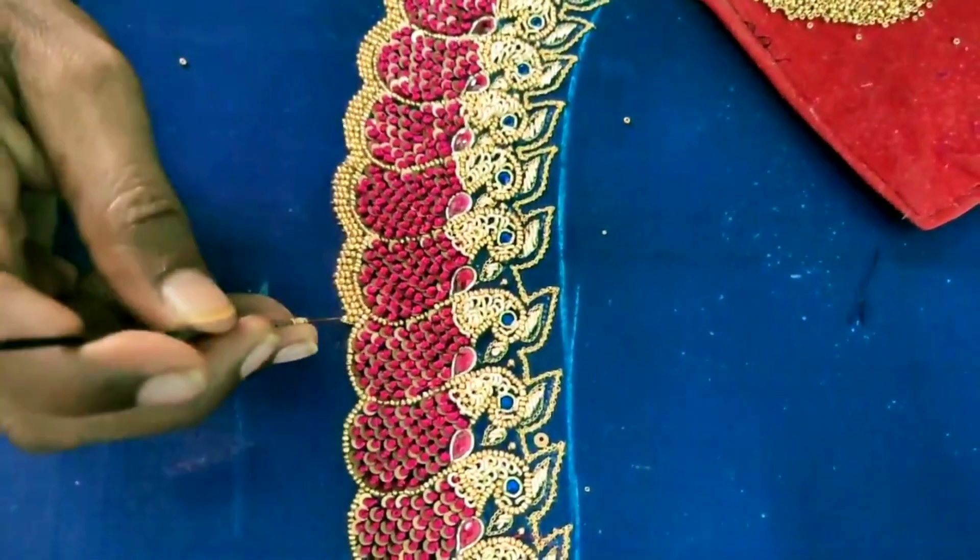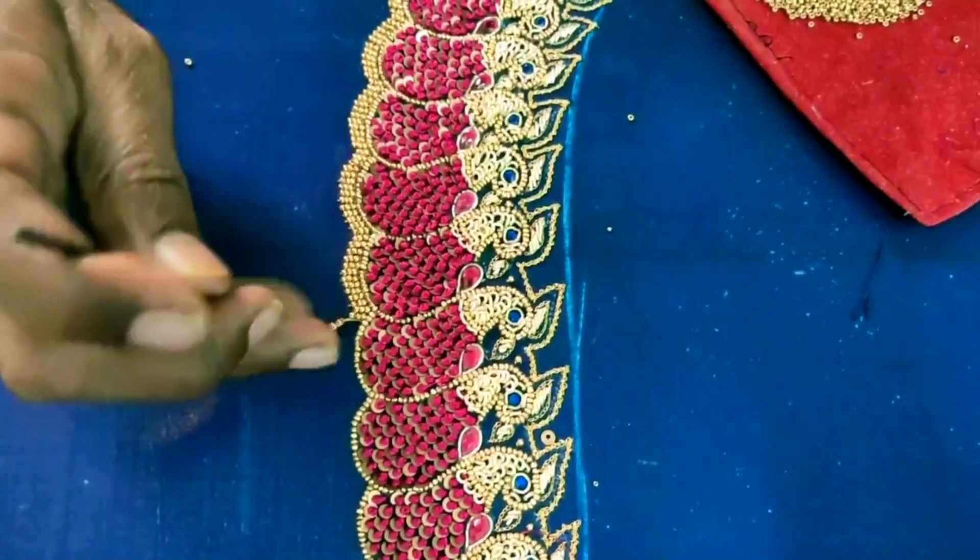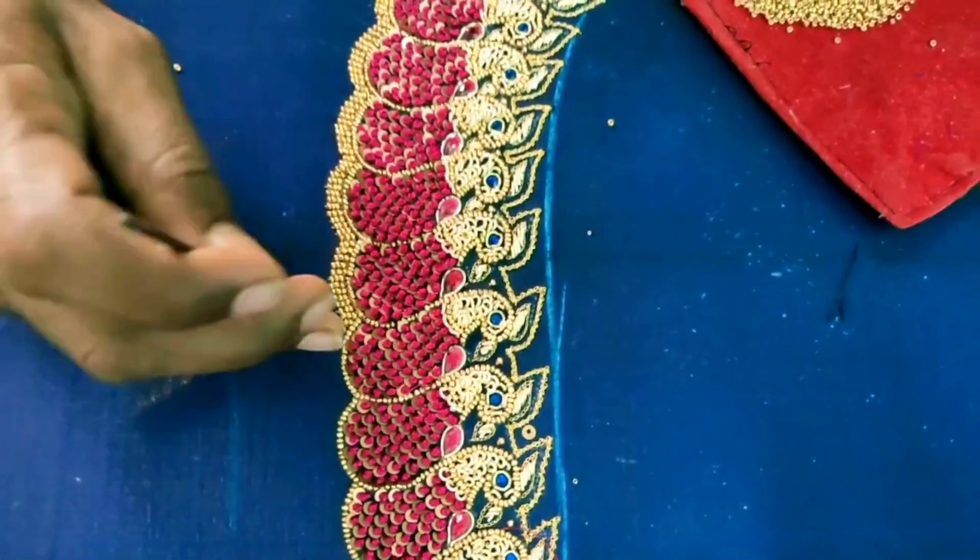The seamstress area has small beadwork. If you look at the heel, there is tiny beadwork — this is a very grand look as you can see. There are 3 beads used here.